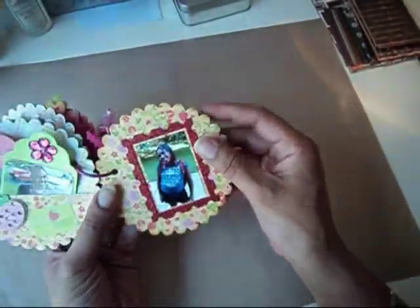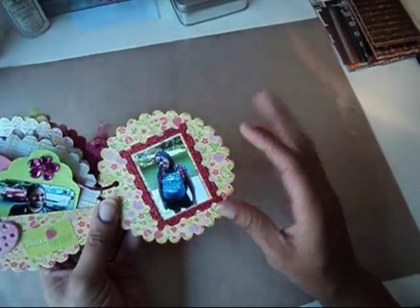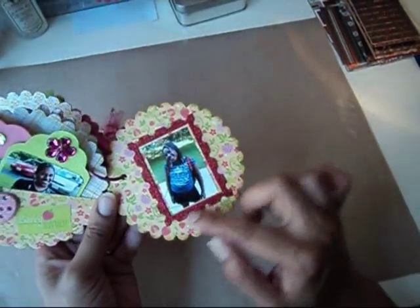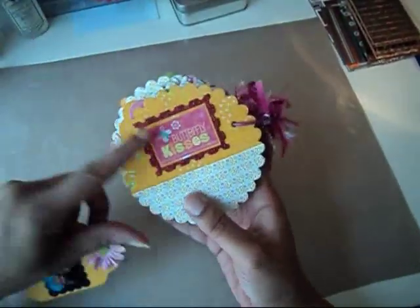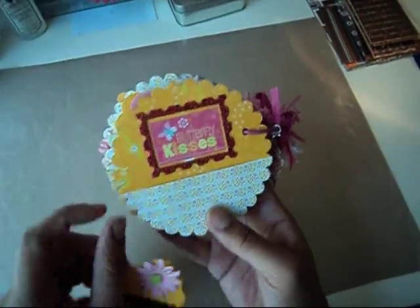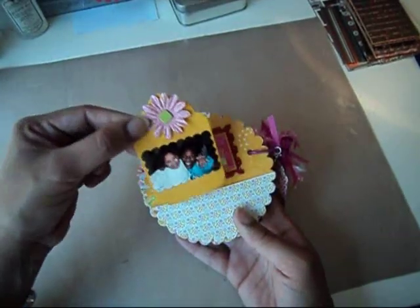Then this side is another die cut and I just added her picture in there. This is using the American Crafts glitter paper, and I am in love with that paper. Then this last side — the back — is another die cut with that glitter paper and it says Butterfly Kisses. I created a pocket on the back, and here's just another picture of my daughters being silly.